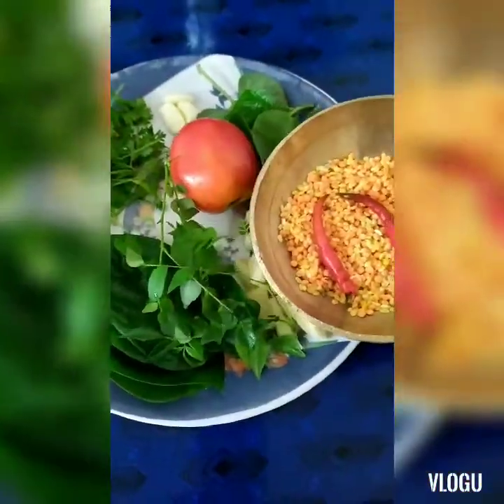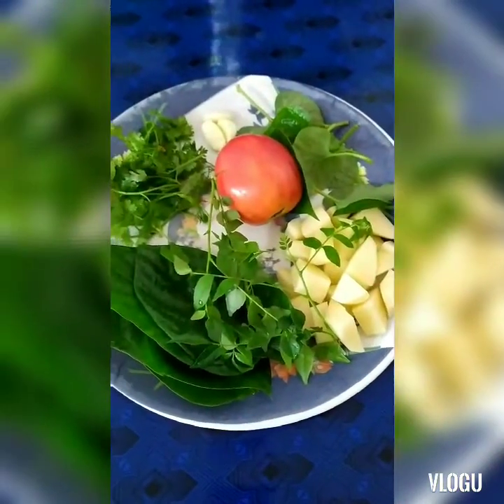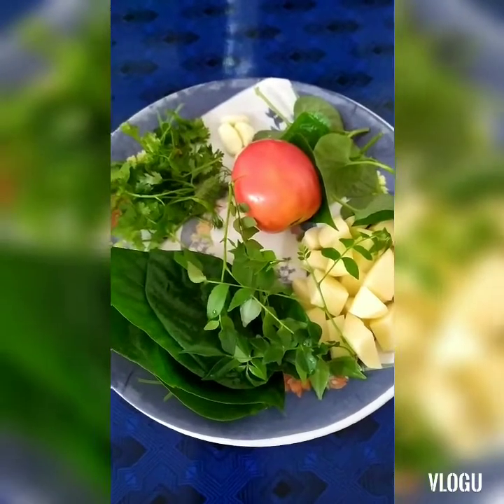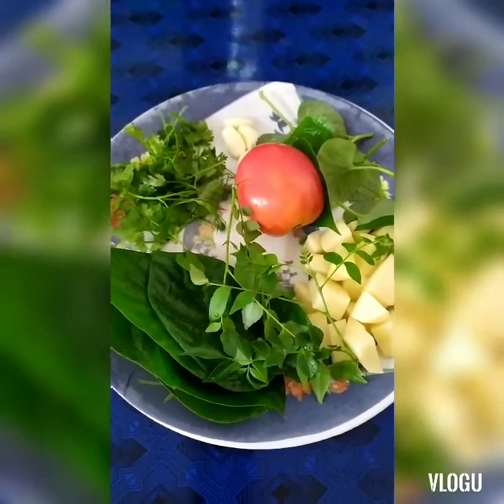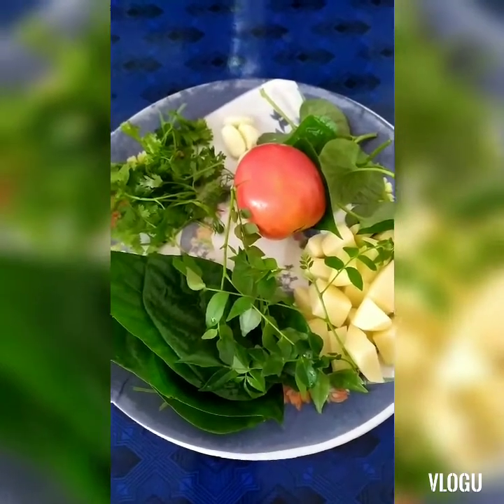I am going to take a look at the video. I'll skip the ingredients in the beginning.